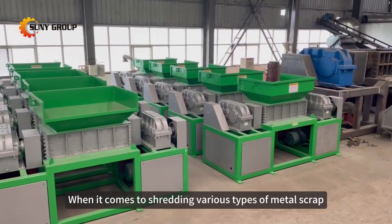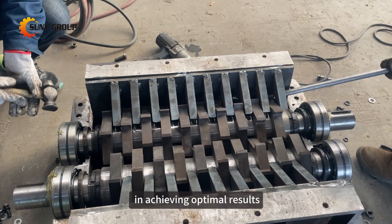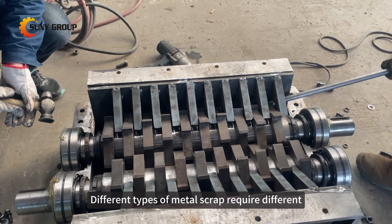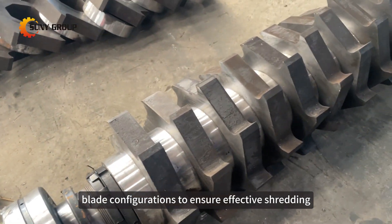When it comes to shredding various types of metal scrap, the choice of shredder blades plays a crucial role in achieving optimal results. Different types of metal scrap require different blade configurations to ensure effective shredding.